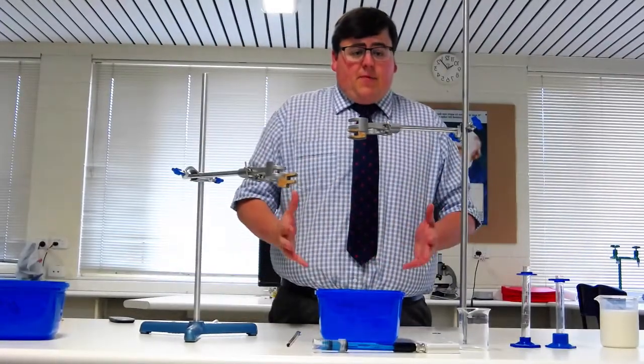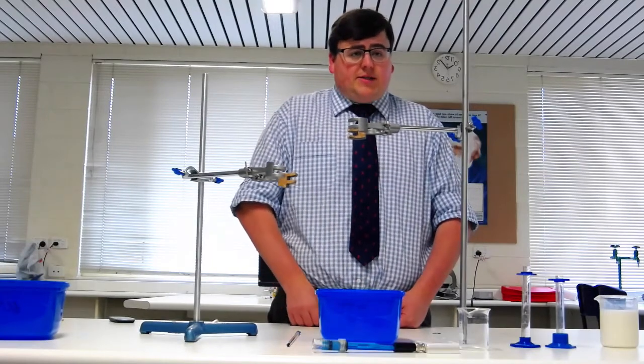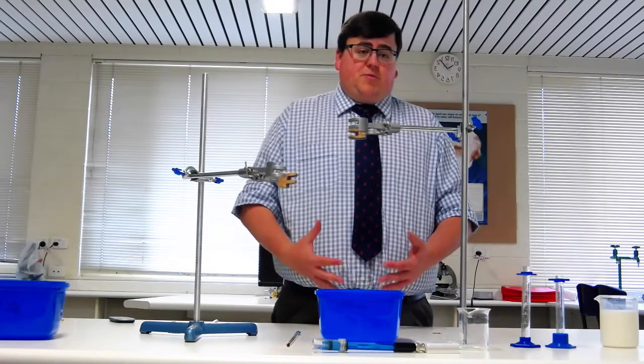Hi Year 12s. Today I'm going to be walking you through how you're going to perform your enzyme practical. This is a summative task so it's going towards your SACE. You're going to need to do a full PrEP write-up and this is your completion practical.